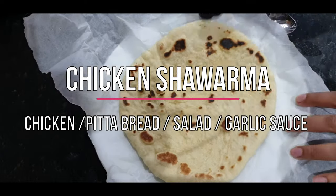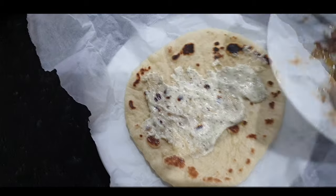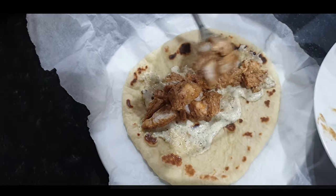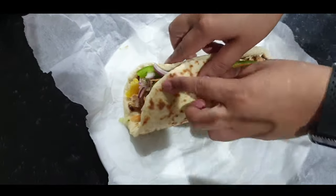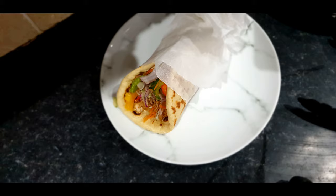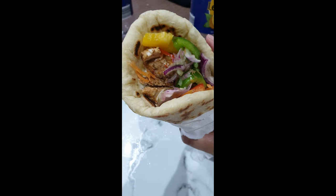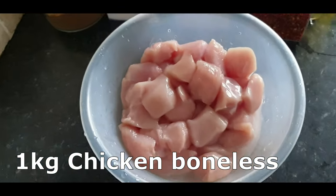Hey guys, welcome back to my channel. Today I'm making something really special for you — it's chicken shawarma. That includes the shawarma bread, garlic tahini sauce, the chicken, and the salad. It is a little bit complicated because there are loads of different elements, but a hundred percent really, really worth it. I'll list everything in the description box below, so definitely give it a try. If you have any feedback or questions, let me know and let's get to it.